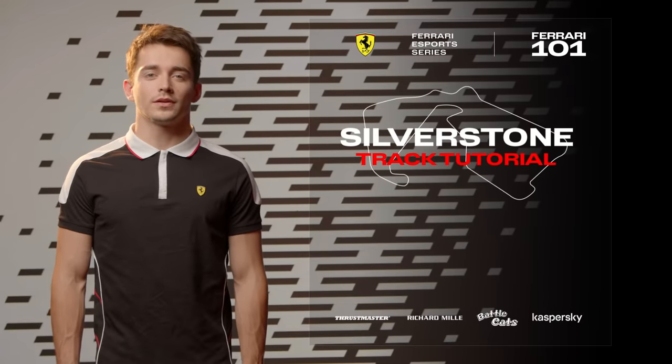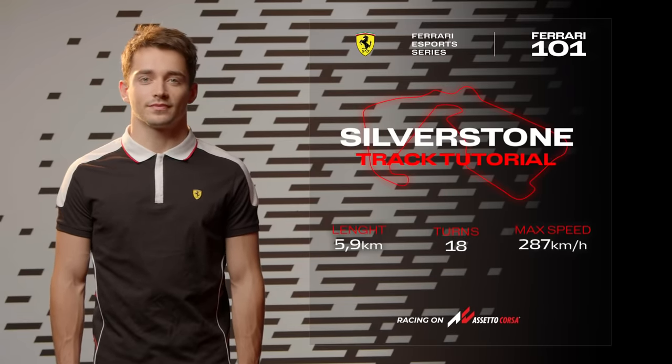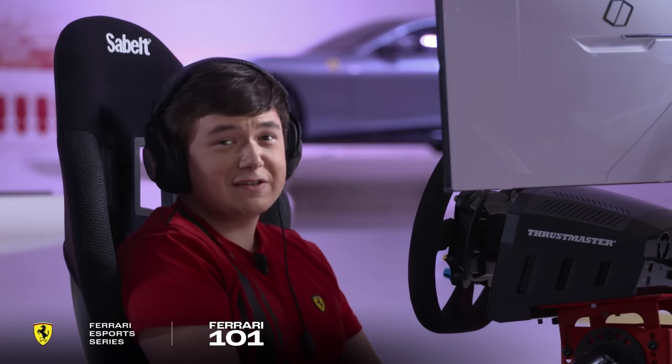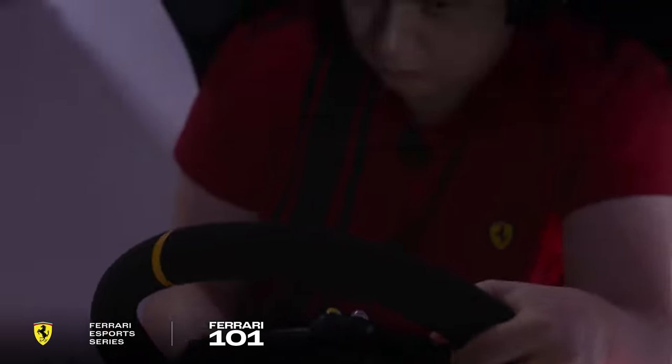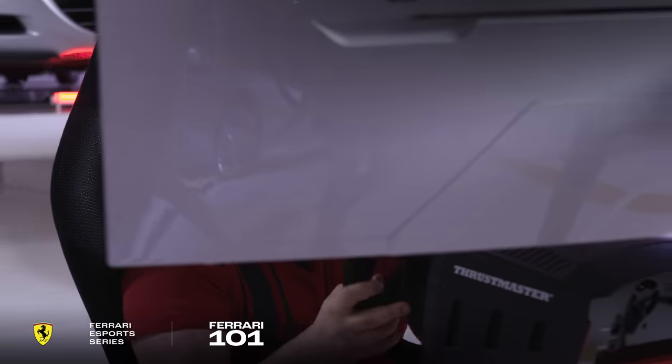Welcome to the Ferrari 101 Truck Tutorial in Silverstone, UK. Hi, I'm Brendan Lee, welcome to a hot lap of Silverstone in the Ferrari XXK. Let's go for our hot lap.